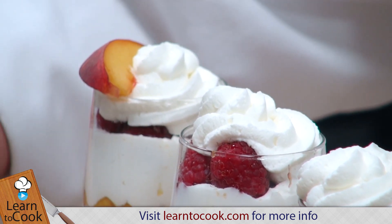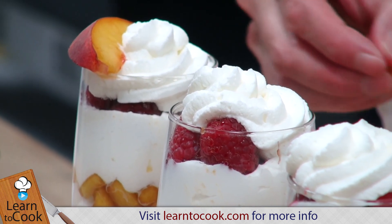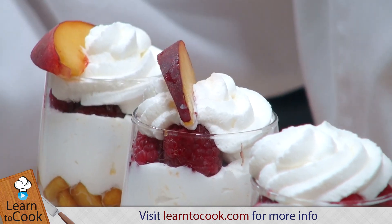I left the skins on my peaches. You can take them off if you like — I just kind of like that look with the skin on. But it's really whatever you prefer.